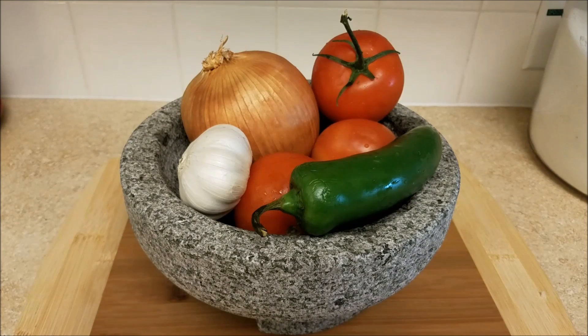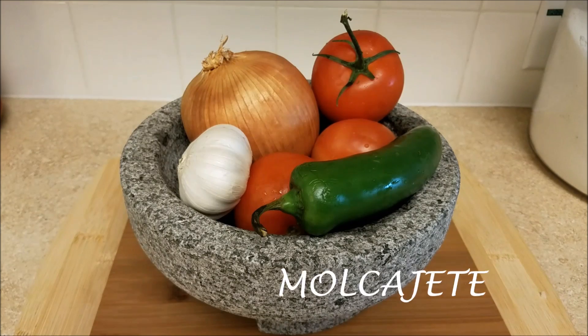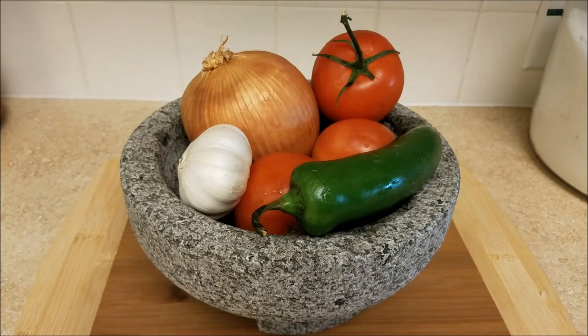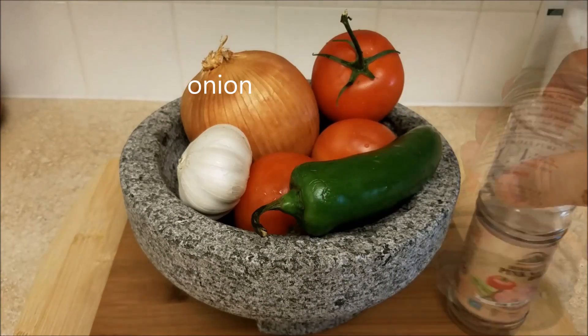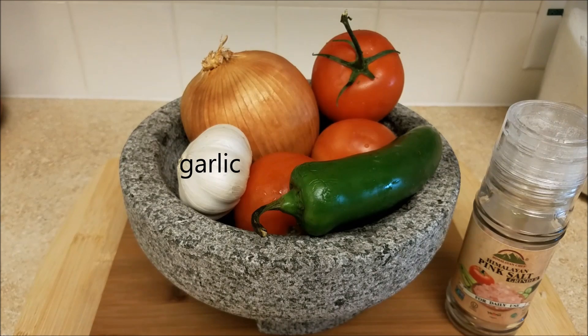Salsa de molcajete, or molcajete salsa — it's one of my favorite ways to make salsa. Basically a molcajete is a pestle and mortar. Here are the ingredients I'll be using today: three tomatoes, one large jalapeño, a quarter of an onion, a couple cloves of fresh garlic, and salt to taste.